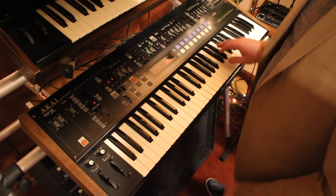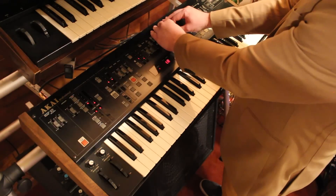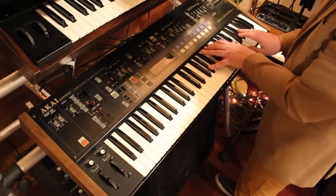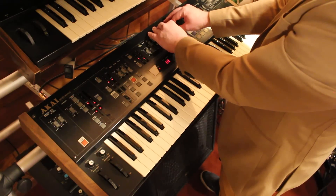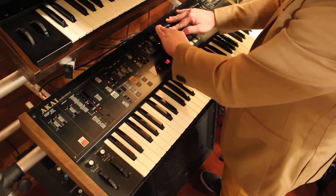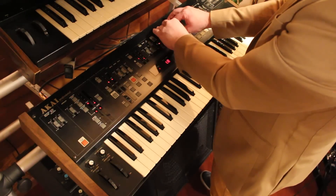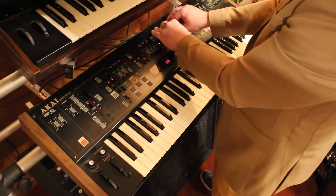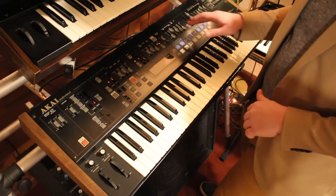I'll show you how cool the cutoff and resonance are. Let me turn on the arpeggiator so you can hear it. So here's resonance all the way down... You can hear the resonance just crunching up against that filter.